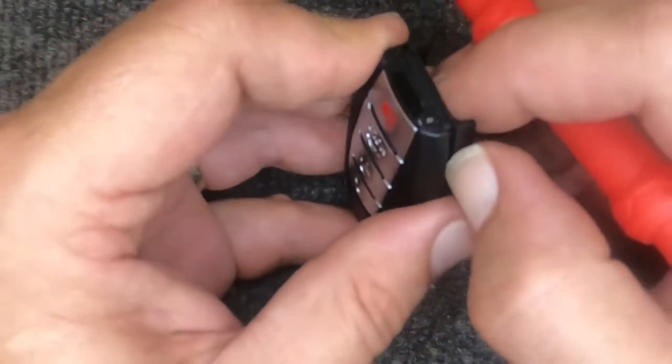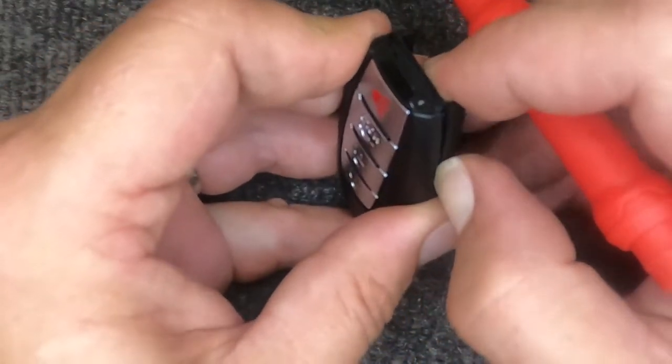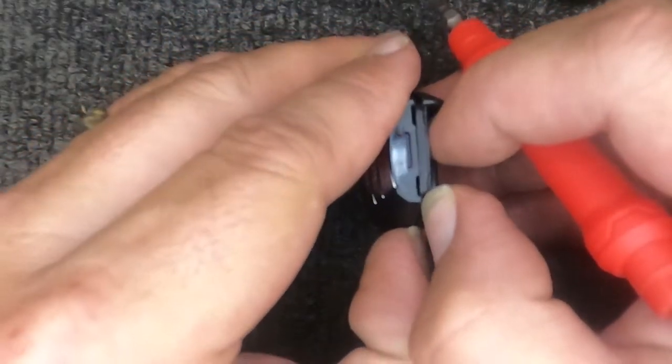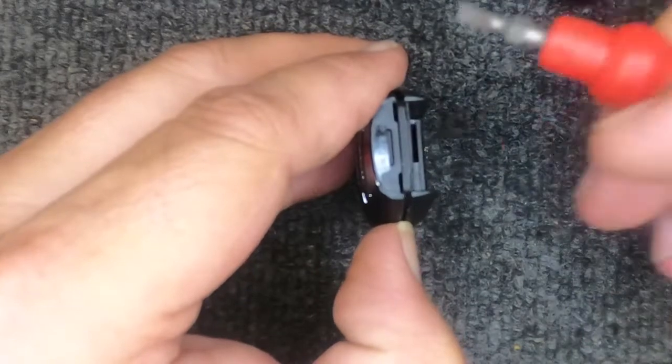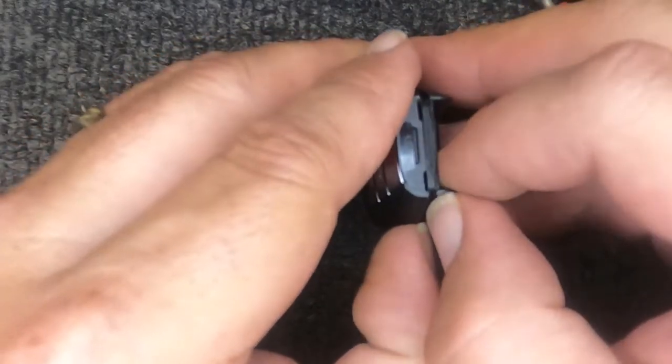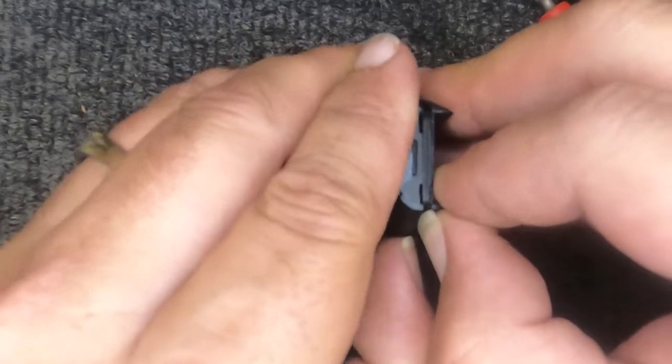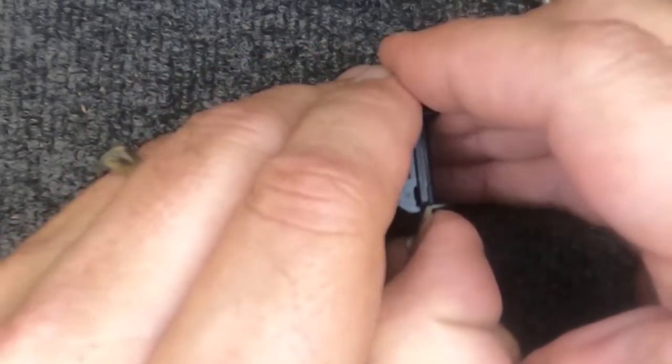On the other side notice we have a little gap. If you've got a fingernail, put your fingernail in there. If not, you can use a credit card or something plastic. I do not like using the flat tip screwdriver because it will mar up the remote, and with this being a new remote or a customer's remote, we don't want to do that — keep it looking professional.